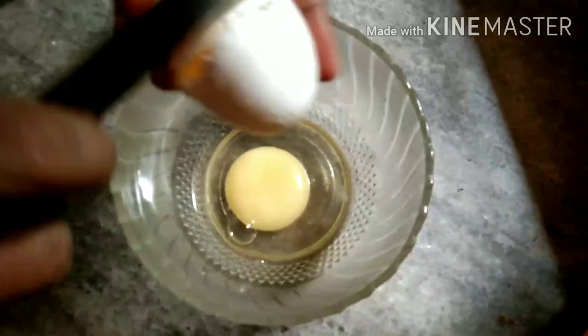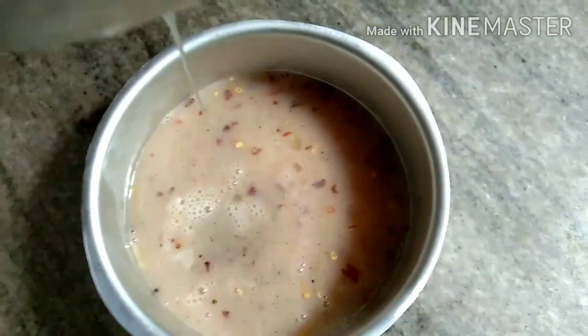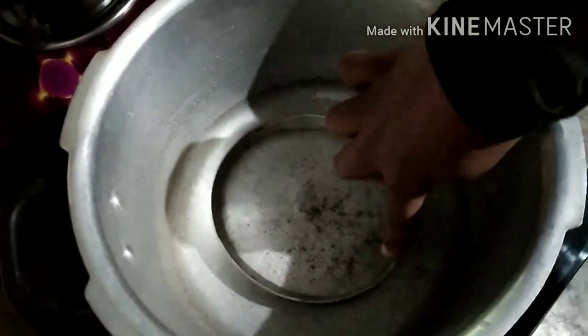Now we need to add a small bowl. We will take the oil. We have added a cooker cut in the oven, then we have to cook first.